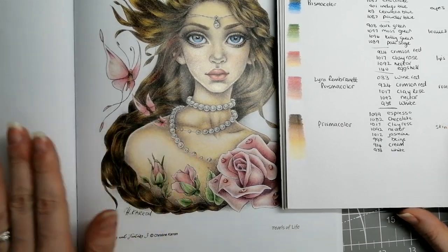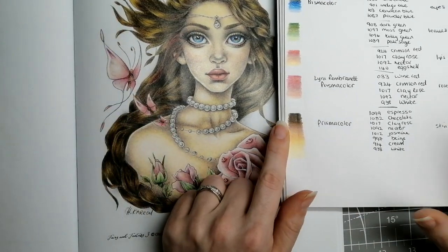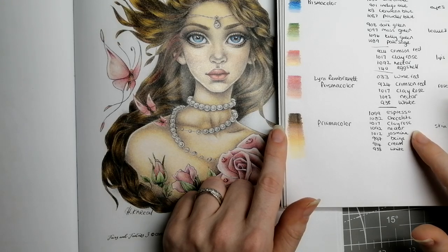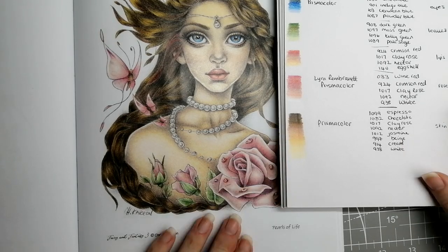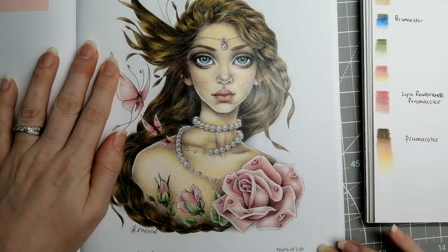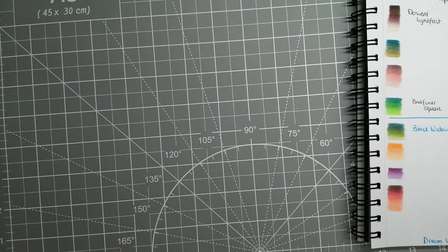Again Prismacolor for the skin — pleased with how she came out. It is over grayscale so it changes the color slightly. The colors are: 1099 Espresso, 1082 Chocolate, 1017 Clear Rose, 1092 Nectar, 1012 Jasmine, 997 Beige, 914 Cream, and 938 White. And that is that page.